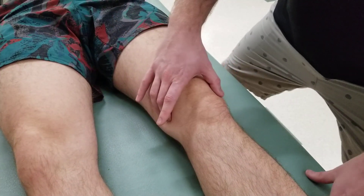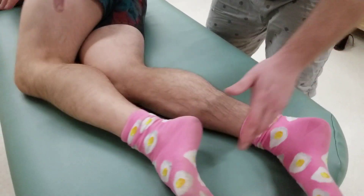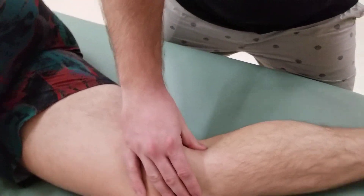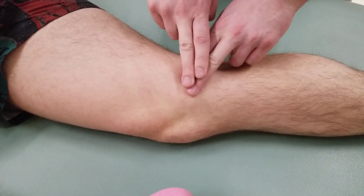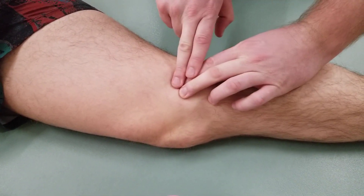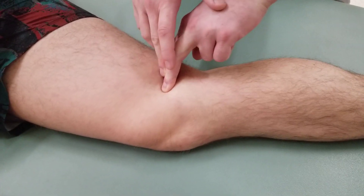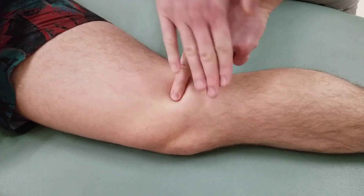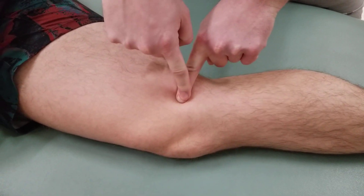I can also have the patient turn into a sideline position. Palpating on the bottom leg, look for the knee joint and make sure you're on the femur. The most medial part is the epicondyle. As I roll proximal to that and sink in a little more, you should be able to cross-fiber the adductor magnus muscle inserting into that location. If they lift their knee up, I can feel that same location — the adductor tubercle.